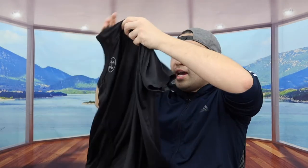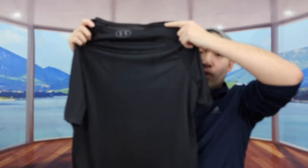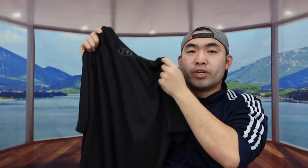This is what the t-shirt looks like in the front, and in the back you can see they have the logo right there. Let me actually put this on to show you guys what it looks like.